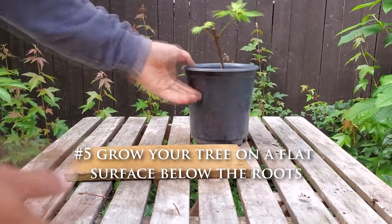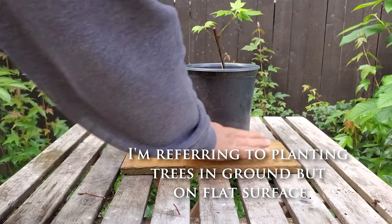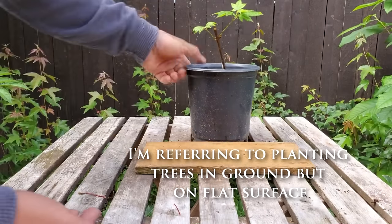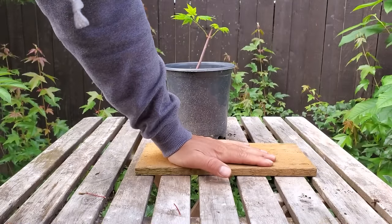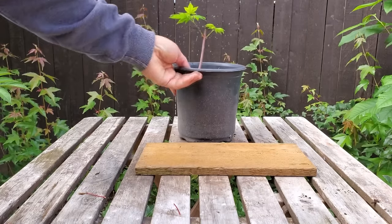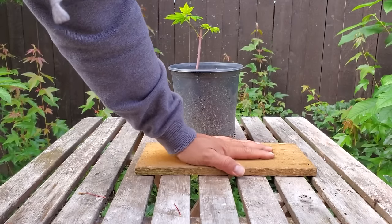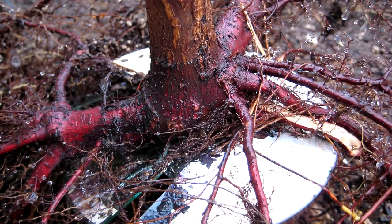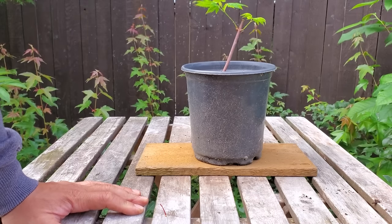Another method to spread the nebari is to use a tile or flat board under the roots. You take the tree out of the pot, bury it a few inches into the ground, and place it on top of a tile or slate. Then put soil back over the plant so it's planted right on top of the tile. The roots can't go down so they will grow laterally, causing the nebari to spread and fattening up the base of the trunk.